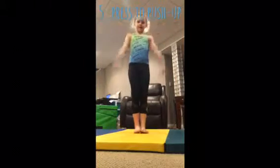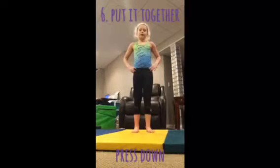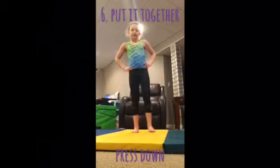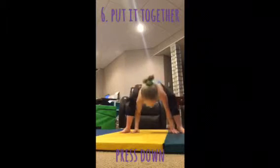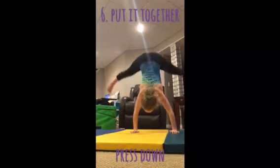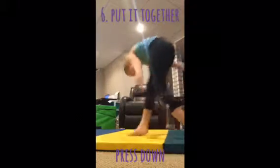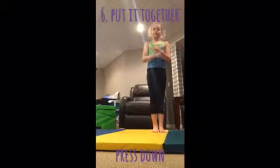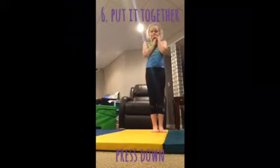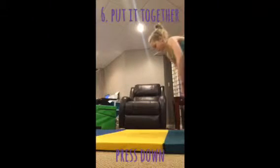Keep practicing that and let's get on to the next step. Step number five is going to be putting it all together. Here's what a regular press handstand looks like. Sorry I fell, but that's what a press handstand looks like. After you get that consistently, you can work on pressing down — here's how you do a handstand press down.